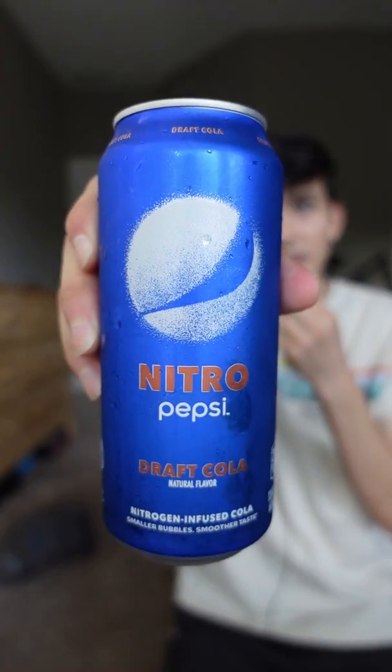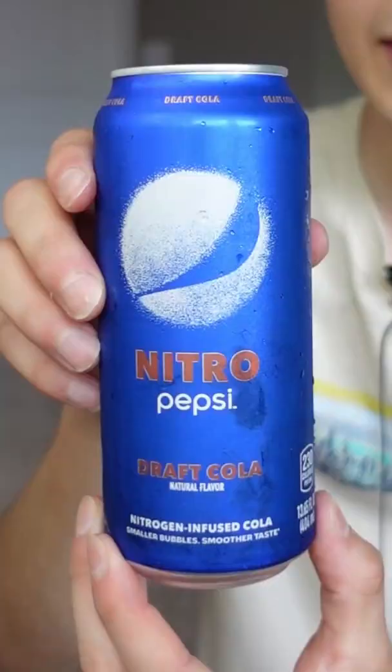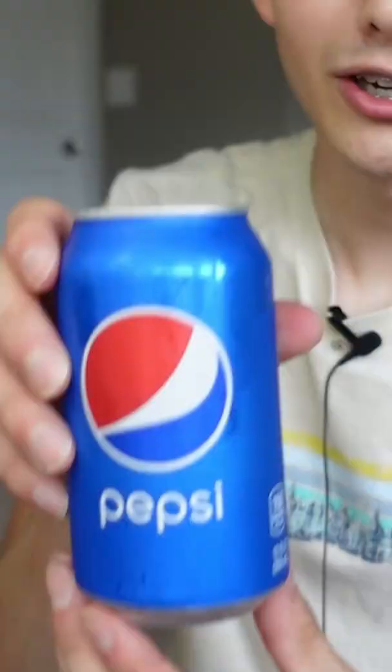This is the new Pepsi Nitro and today we're gonna try it out. The thing that makes this different is that it's infused with nitrogen instead of how normal sodas are infused with CO2. On the instructions it says to pour hard — but what does pouring hard even mean? I have a glass.